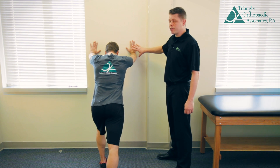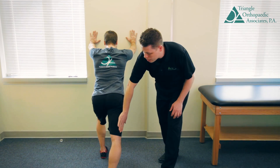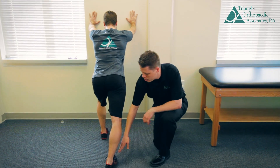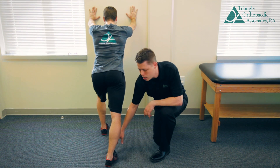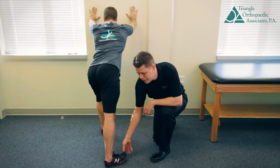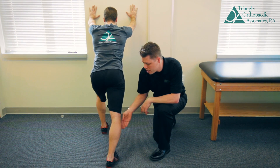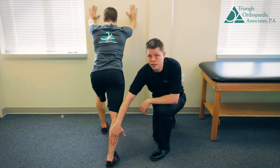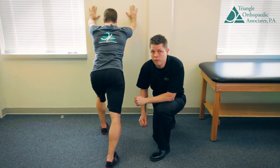This is a typical runner stretch. Hands against the wall, nice and straight through your lower leg. You want to make sure that you keep your toes pointing towards the wall. Don't rotate your foot in or out — straight away. The knee remains nice and straight. You should feel a stretch across your calf. Hold that 30 seconds, repeat three or four times.